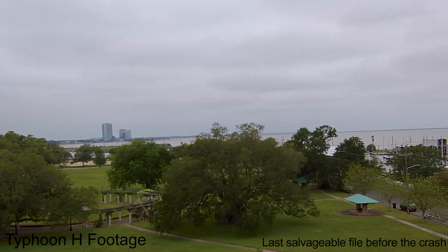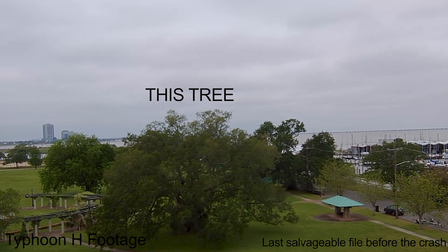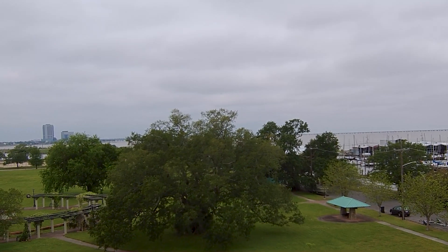My first drone was the Typhoon H, and I had it for about a week and completely totaled it because I ran it into a tree. I knew the tree was coming up, but it doesn't stop on a dime, and I was still new to flying. I flew pretty fast towards that tree and didn't think about the stopping distance. So to have all of these sensors on this drone is pretty amazing.